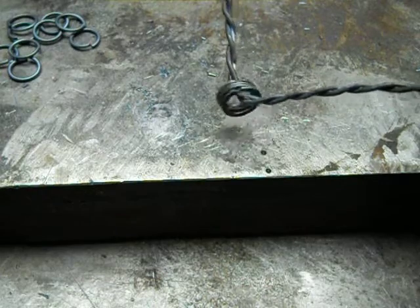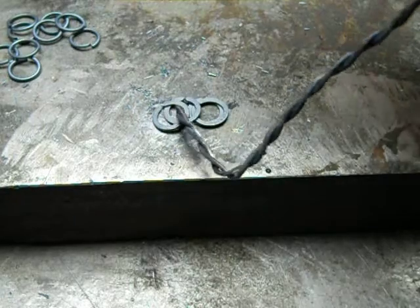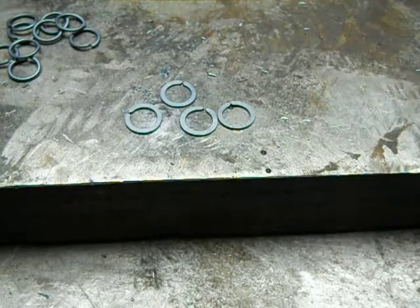The second softening allows the links to be pierced much easier. If you don't do this, the links will not turn out right, and you can't manufacture them the correct way.